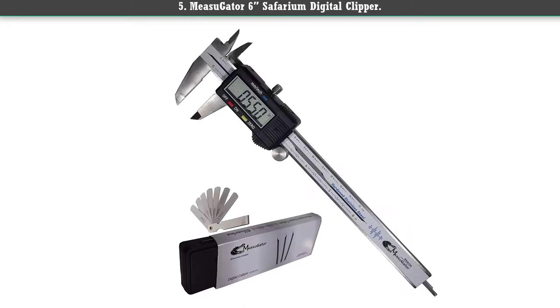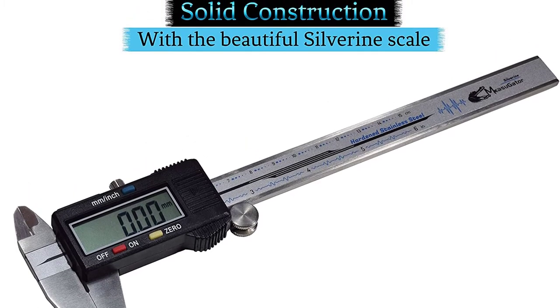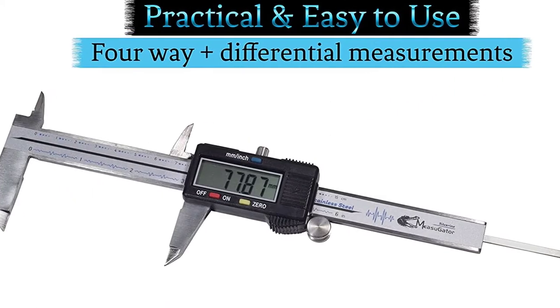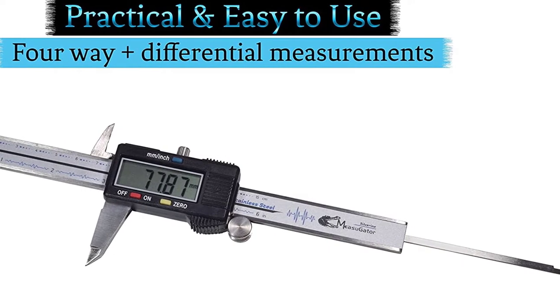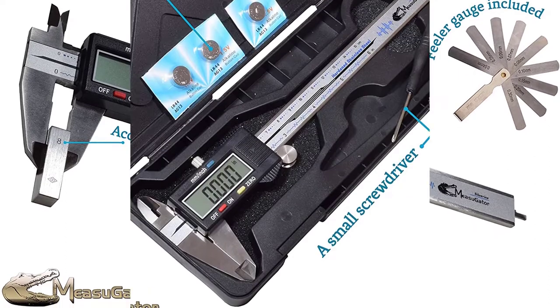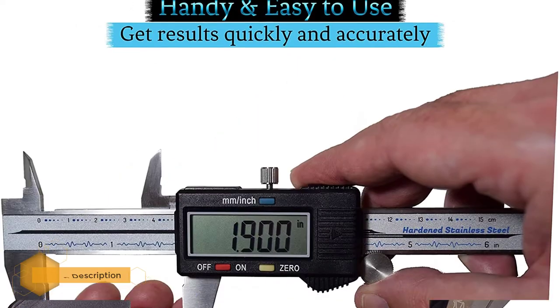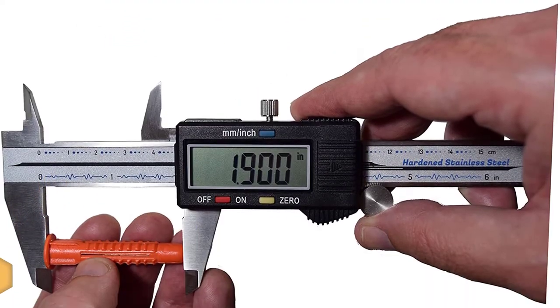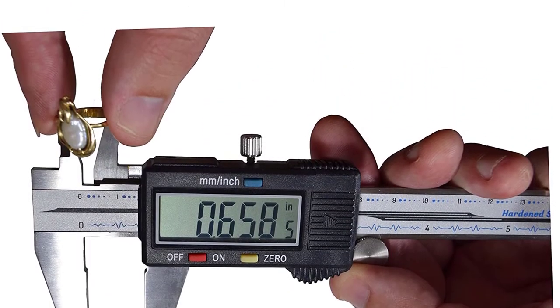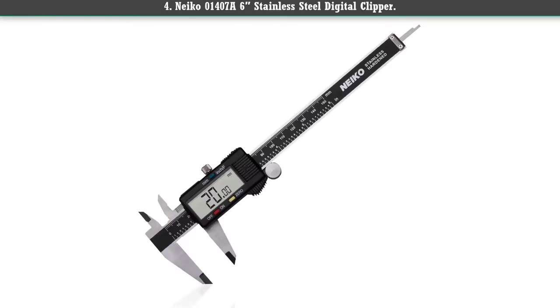Number 5: Mesogator 6-inch Safarium digital caliper. This unit offers numerous attractive features and is unarguably the best tool for 3D printers, woodworkers, and jewelers. The caliper comes with an advanced locking screw and a slip-resistant thumb grip, both of which combine to deliver a satisfactory user experience. This unit is more advanced than its competitor, the Naco 6-inch stainless digital caliper, as it comes with an automated on/off function.